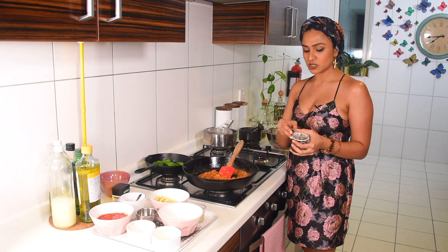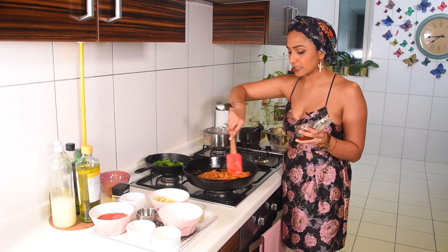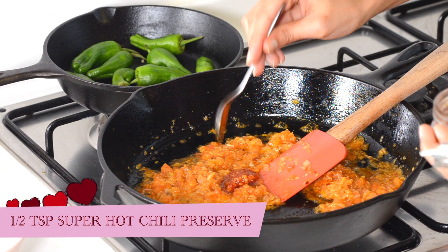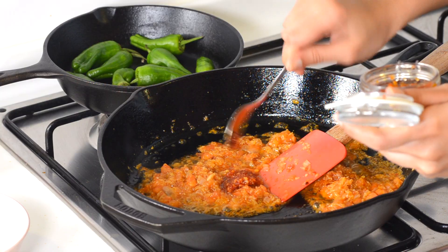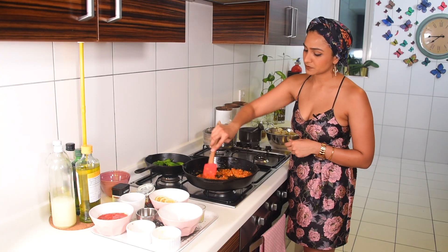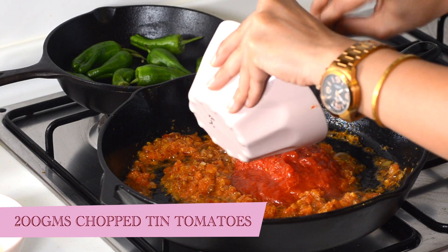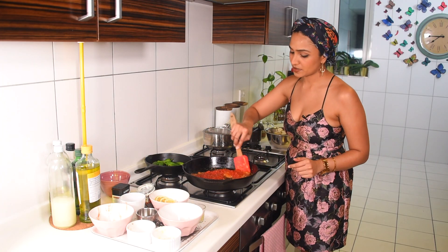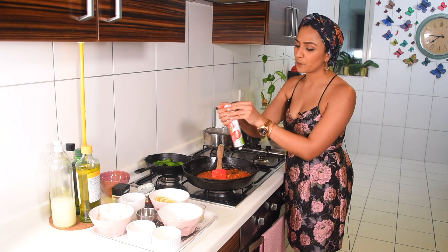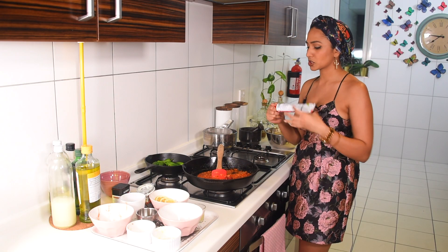Now we're going to add our chili sauce - this is Bite Me with Nicole's special chili sauce and I'll link the recipe. It's very versatile - you can use it as a dip, a pickle, amazing with rice and dal. I'm going to start with about half a teaspoon because it's quite spicy - layer it based on your spice tolerance. Stir it in. Now I'm going to lower the flame and add 200 grams of chopped tinned tomatoes, give that a stir and let it come to a nice simmer. Then add a heaped tablespoon of tomato paste - a big huge hit of concentrated tomato.